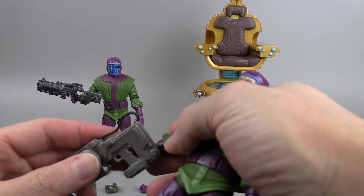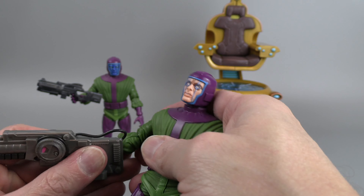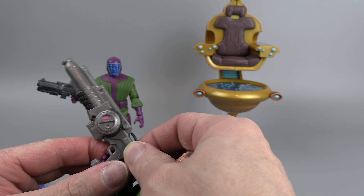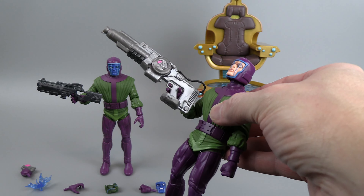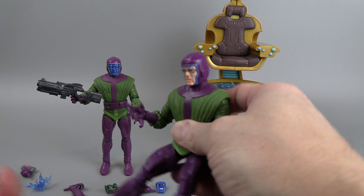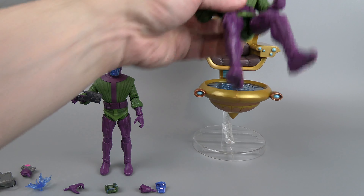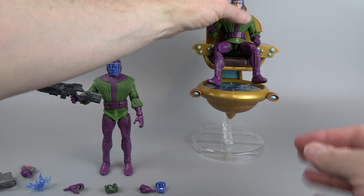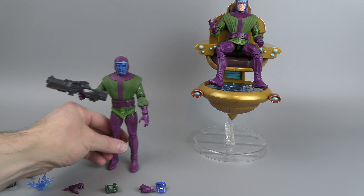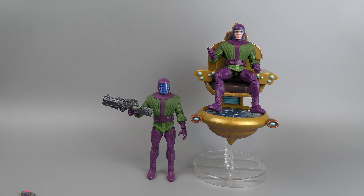The open hands, even though they're not meant to hold weapons, they hold the bigger guns pretty easily — not perfectly, but if you wanted to you can get them to hold that gun. I'm sure you're going to want to have one of these guys seated and maybe have another one standing off to the side — something like that would totally work.